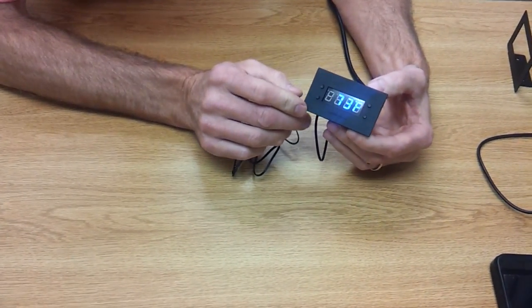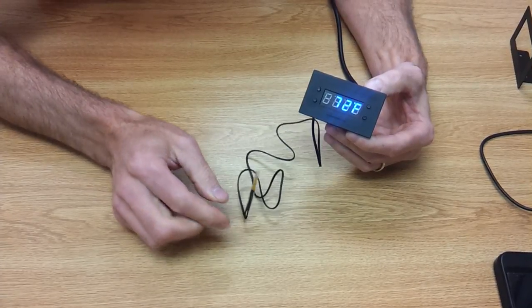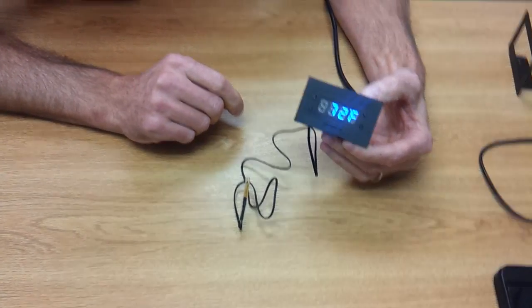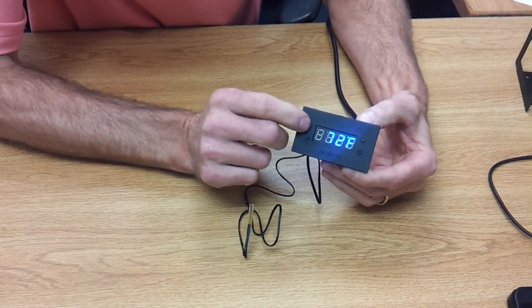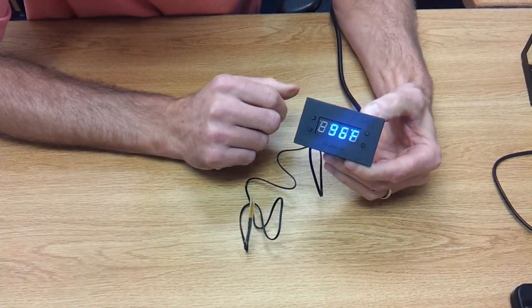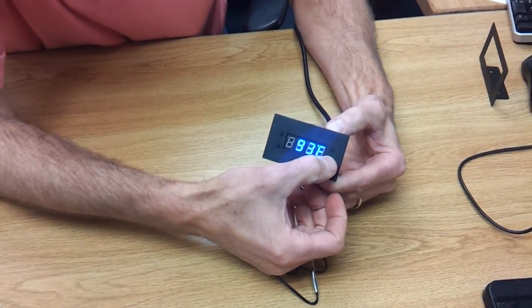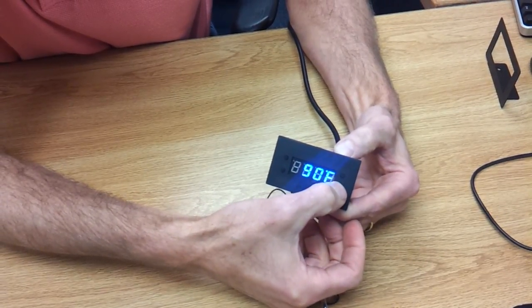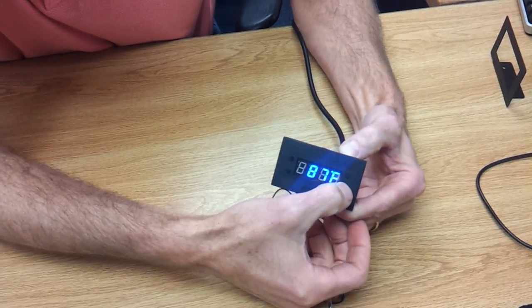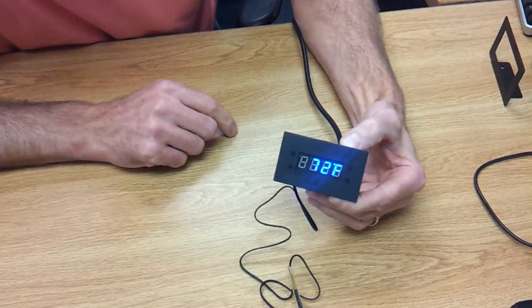Right now the display is showing us the ambient temperature. If I want to adjust the temperature for when the fans go on, I'm going to click the upper left button. It says the fans are going to go on at 96 degrees. I can adjust it down with the lower right button and up with the upper right one. Let's go down to say 87 degrees. Click it back again and it goes back to ambient.